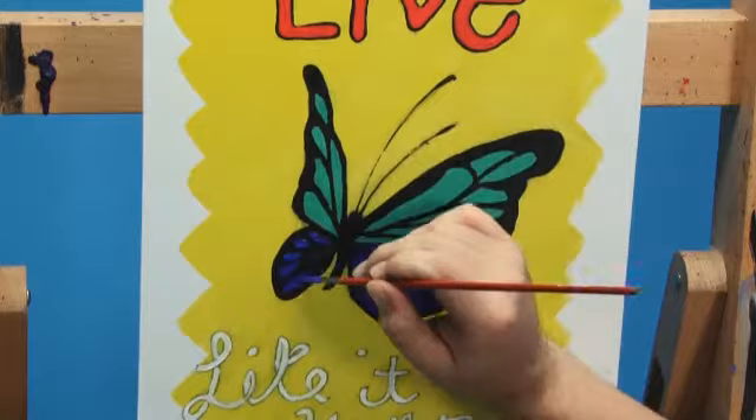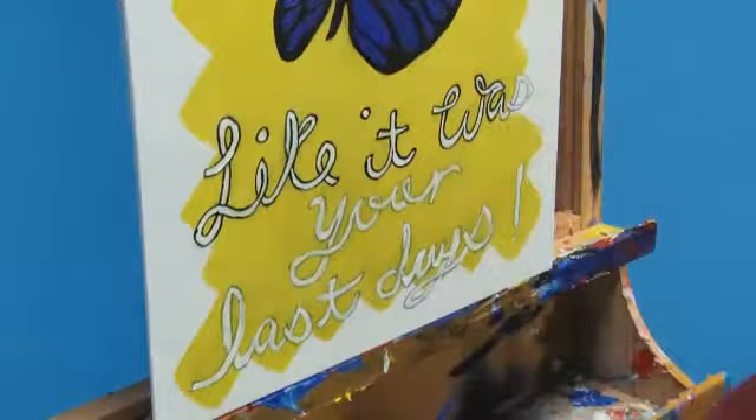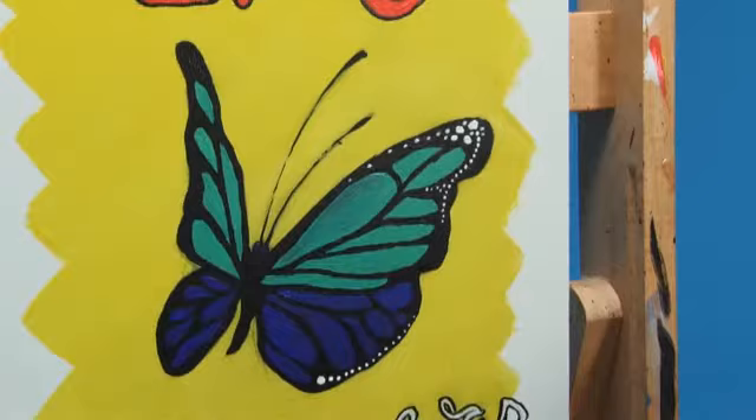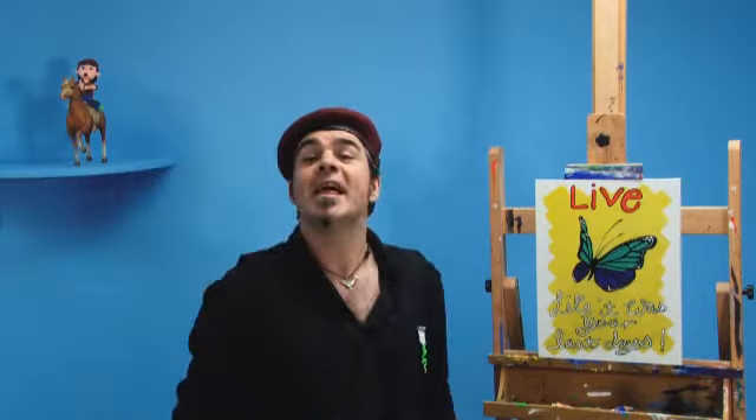Moving down, we can now add the key line in our wording. I now add the spots to my butterfly's wings. I use the end of the handle of the brush to pop in these spots — it's a great way to lay a series of consistent dots. Now I move on to the other wing and I think my butterfly looks pretty. That turned out great, so let's do another one, shall we?